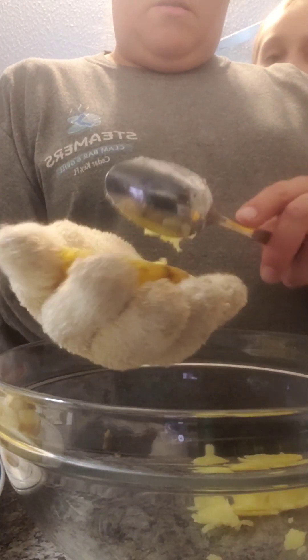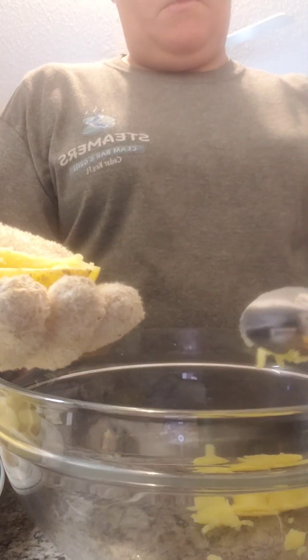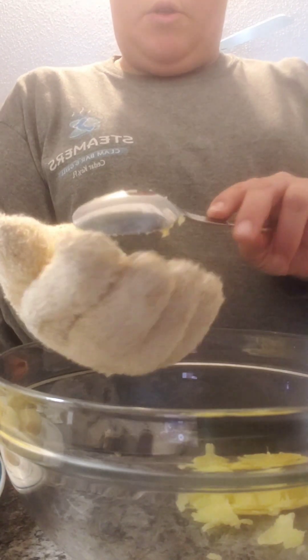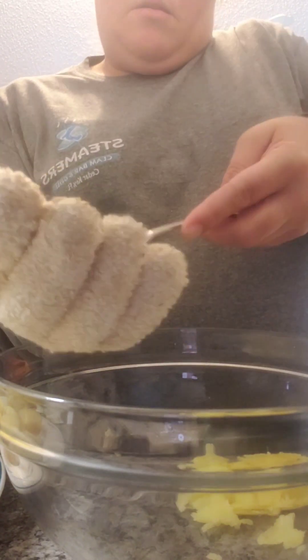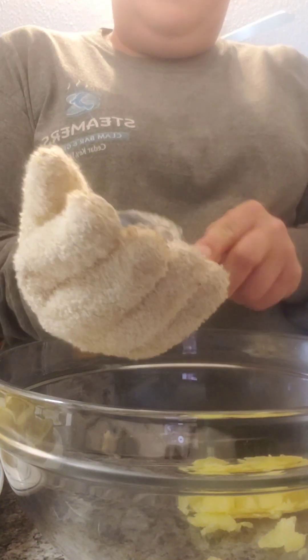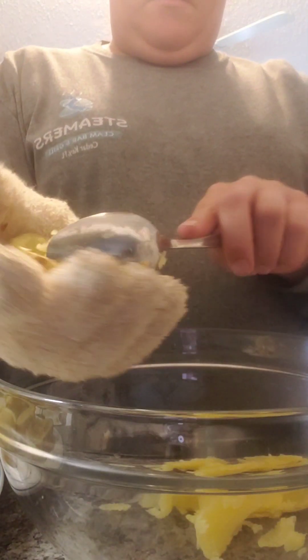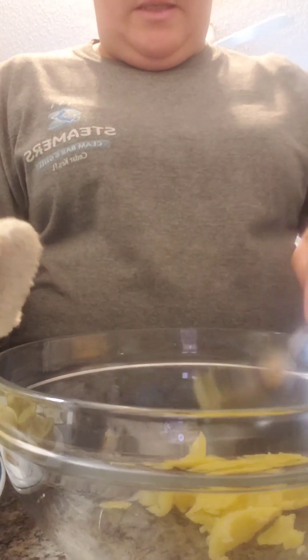You can either put it in the microwave to melt the cheese and stuff, or you can throw it in the oven. I'm going to throw mine on the grill because we're doing grilled chicken. It's a lot easier if you let them cool down, but I'm hungry. I'm going to finish scooping these out and I'll let you guys see what it looks like when it's ready.